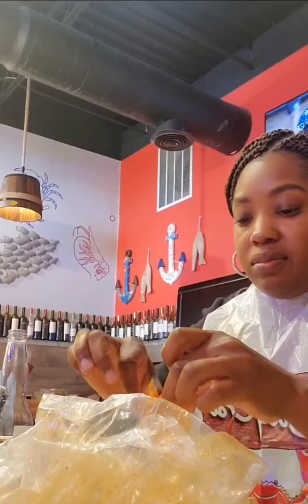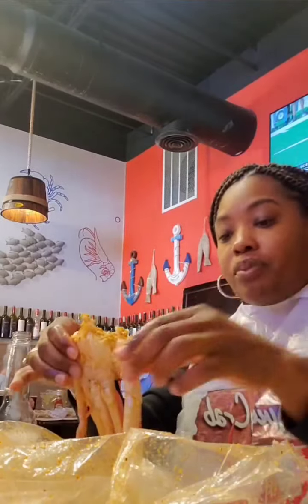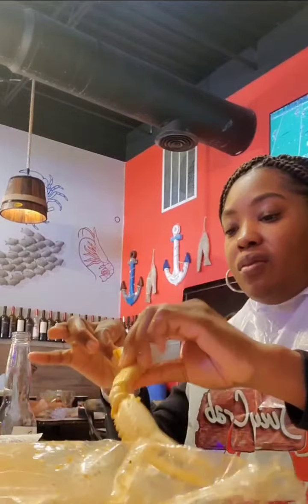I had lemon garlic butter flavor and I think I had medium heat, and he had medium too — you gotta have some flavor. Look at the shrimp — the shrimp were pretty good, they were big. I didn't dip them in anything but the sauce wasn't really all that.